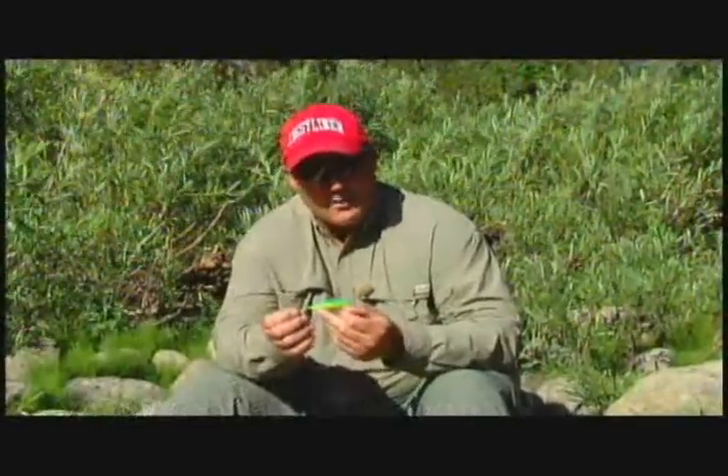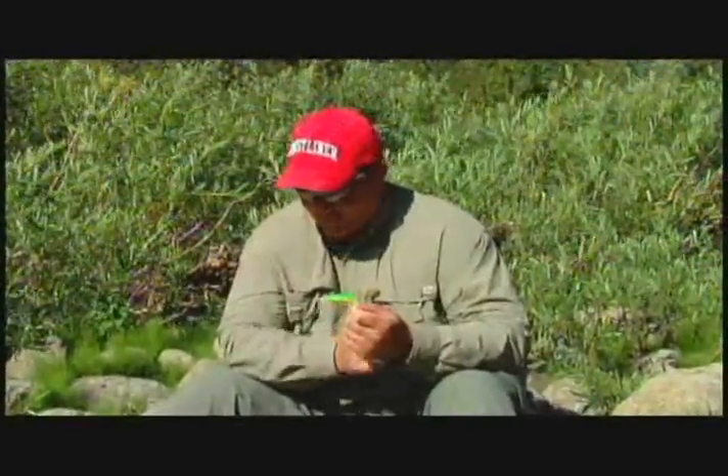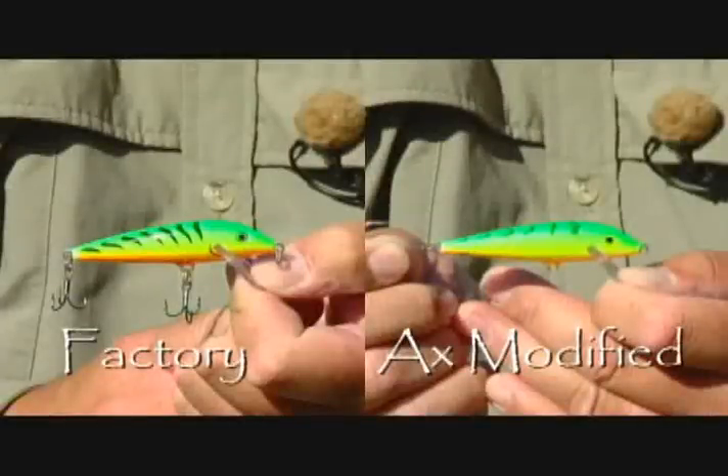I don't get snagged. I hook up with the fish. I don't hurt the fish. I can put them back and come back and catch them for a later day. But that's the modifications right there, guys. This bait right here is factory; this one right here has been modified.